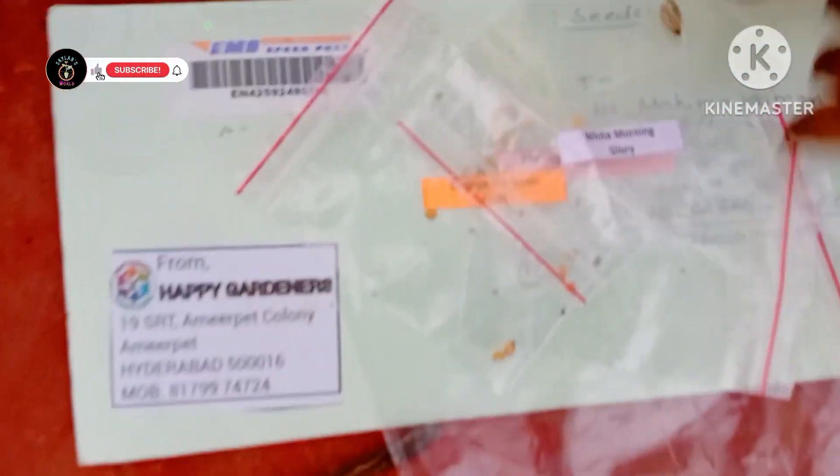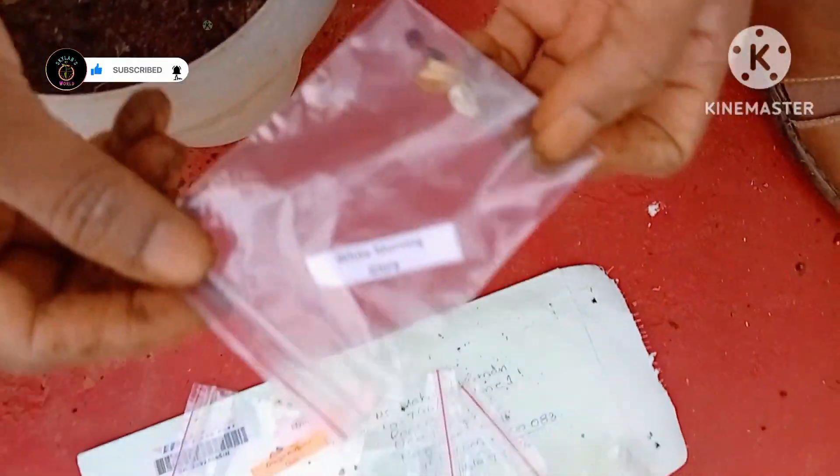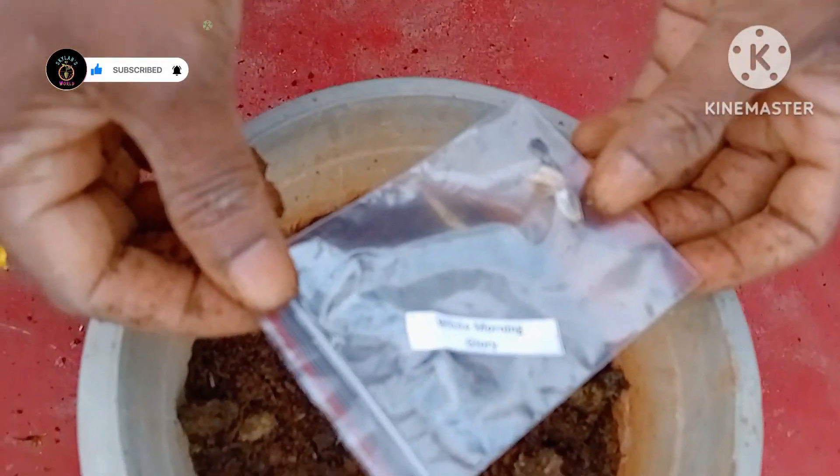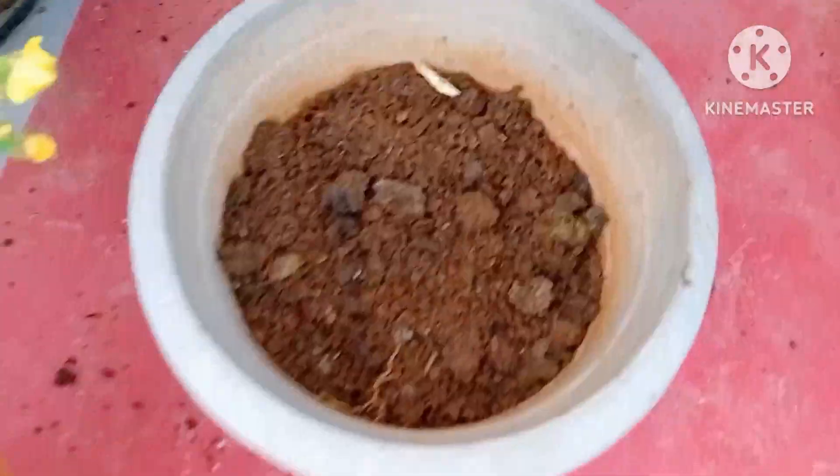Welcome to Skylab's World. This day, Happy Gardeners Group. We are going to take a look at White Morning Glory.